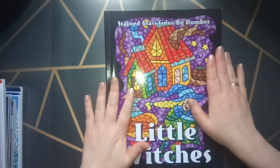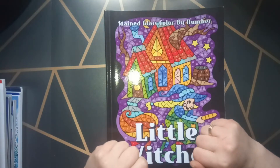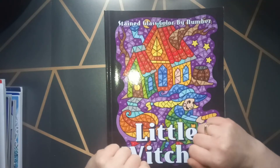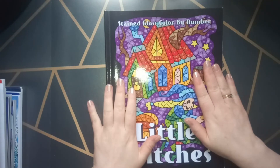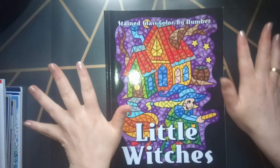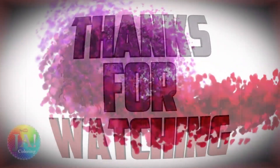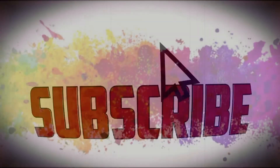I think I will start a fourth video because I don't want to make them very long. I hope you enjoyed seeing part three. If so, please thumbs up. And if you want to see part four, please subscribe to my channel. I'll see you on my next video. Bye, have a nice day!